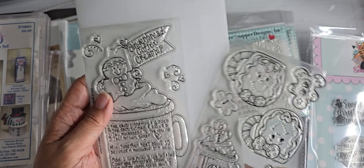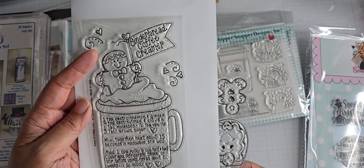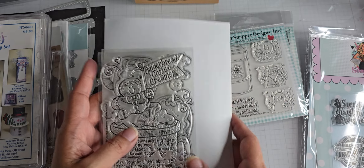And then there's the recipe stamp for gingerbread coffee creamer. Really cute recipe stamps.